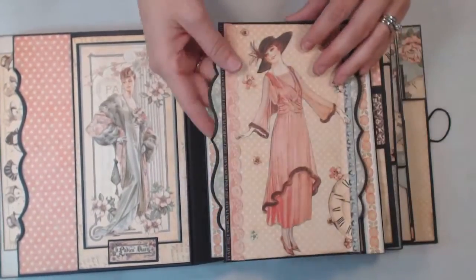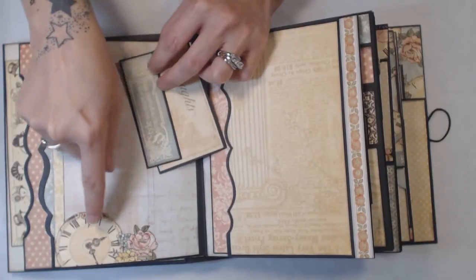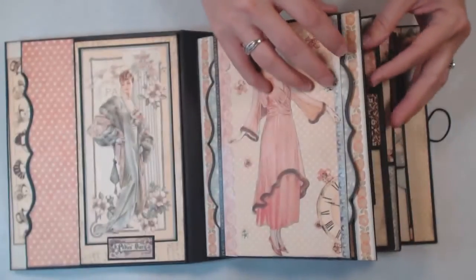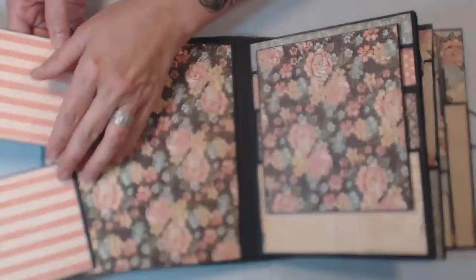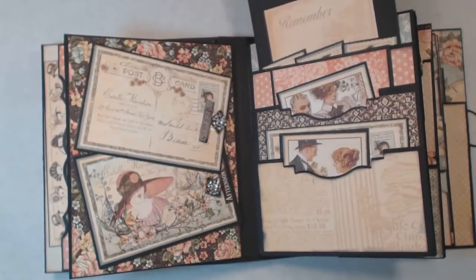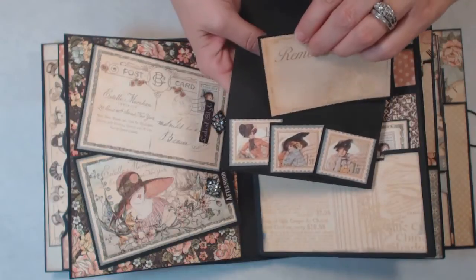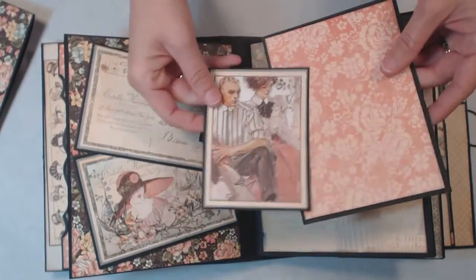I left this part open so you could put a photo, and this side also opens. I fussy cut a lot of the flowers and the clocks from the paper collection and left it open so you could tuck something down inside. This side is a pocket. On this side I have a couple of little flip-outs — you can put a full photo here and a little four-by-six or three-by-five photo there. This one is just a little photo mat, and I cut out some little stamp-like images and made a tuck spot for it. Then I have three pockets here for photos.